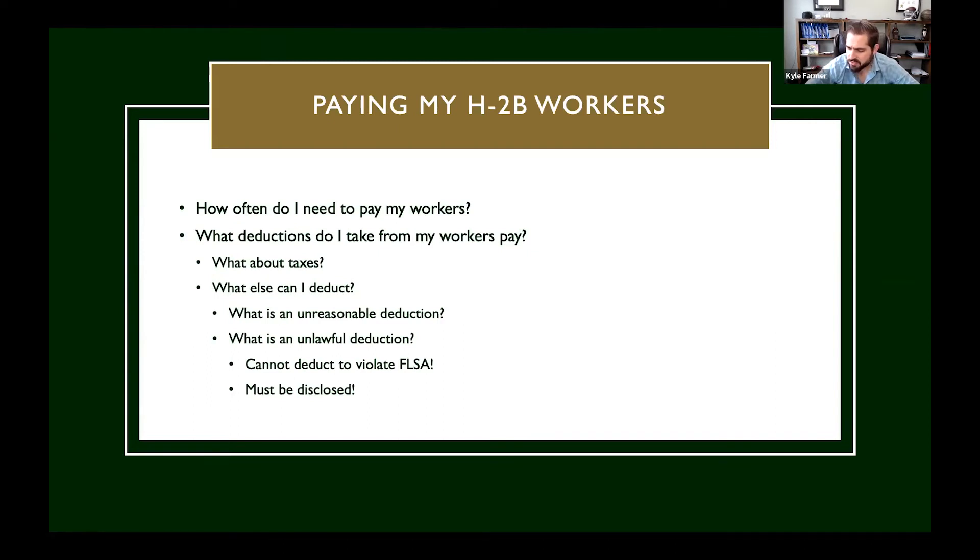What about taxes? H2B workers actually pay the same taxes as U.S. workers from your perspective as an employer. H2B workers aren't entitled to some of the unemployment benefits — state unemployment, federal unemployment, or the social security benefit — but they still pay the taxes for it.